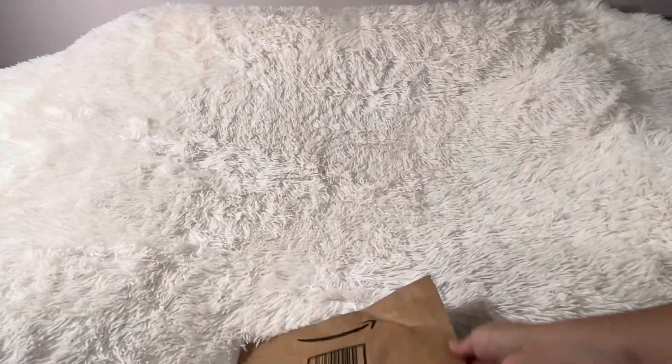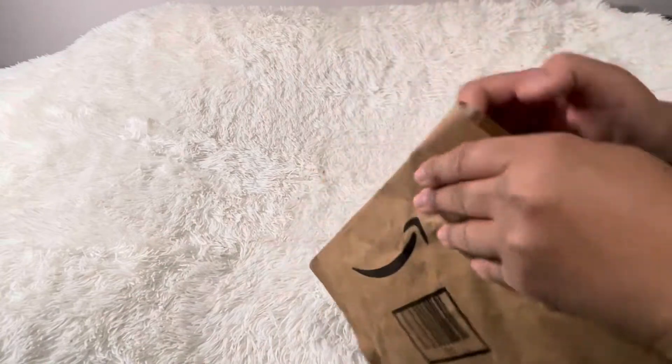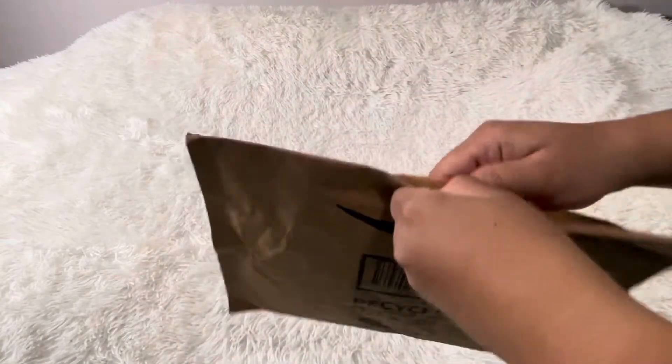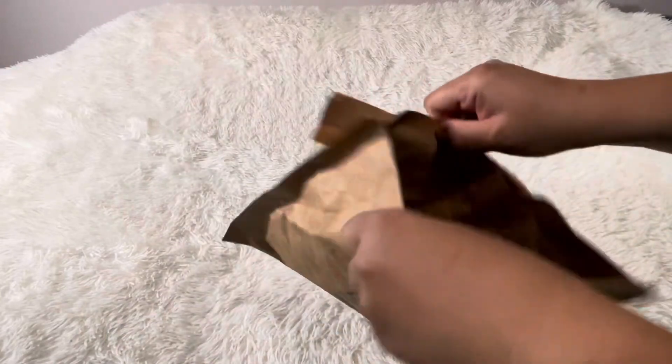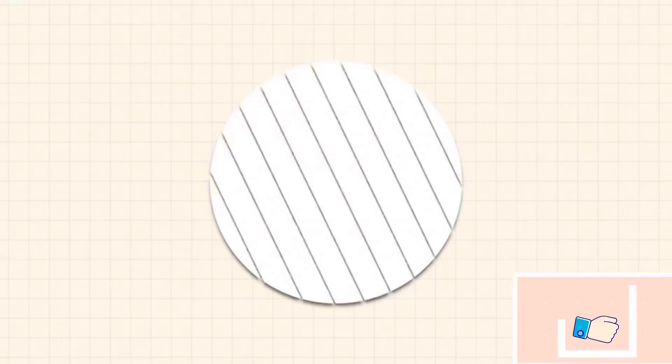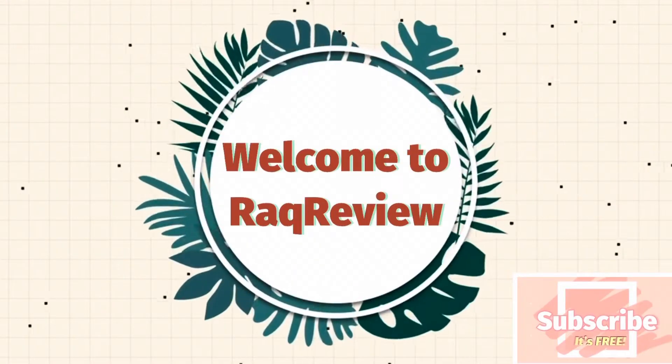Welcome back to Rock Review. Today I'm just going to do a quick unboxing that I received from Coach and from Amazon. These two items do go together. If you guys like unboxing videos, stay tuned. And if you're new here, welcome. Hit that subscribe and like button. Subscribing is free. Let's get started.